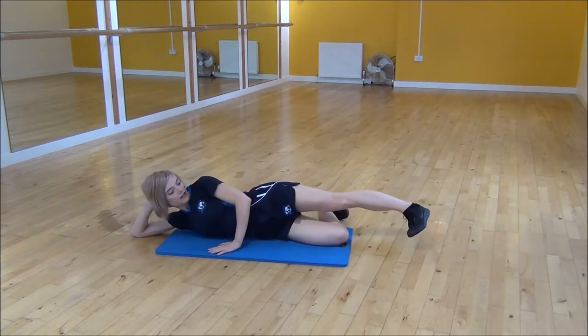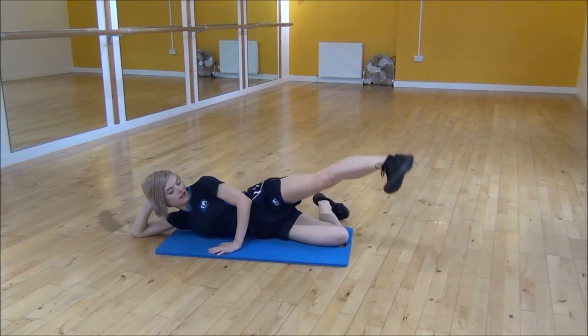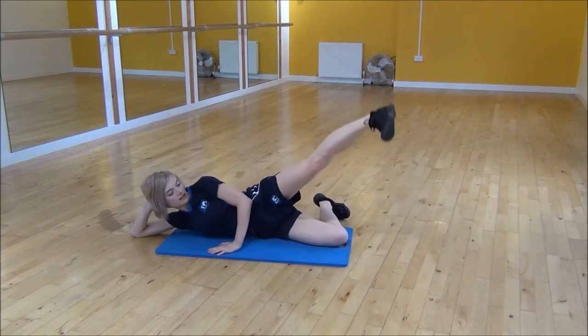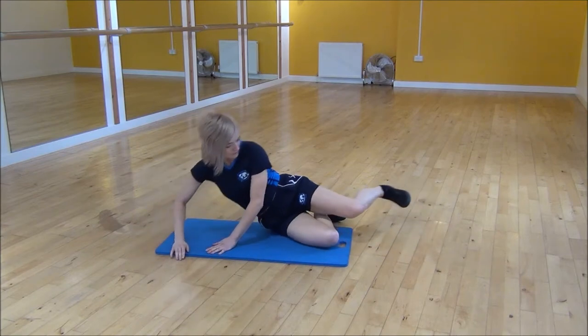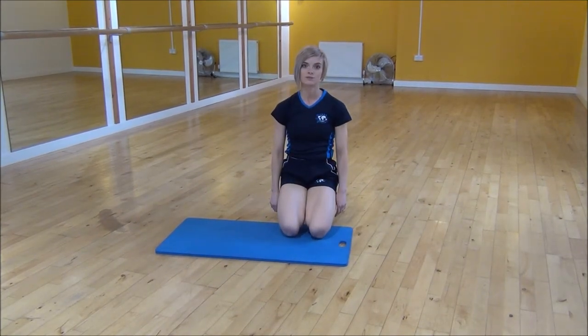From there you're going to flex your foot and start doing a big circle, keeping your foot flexed the whole time. You'll do some one way and then go back the other way, making sure you do equal amounts in both directions. And that's the lying hip abduction with circles.